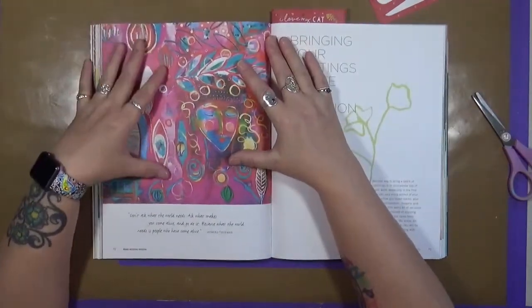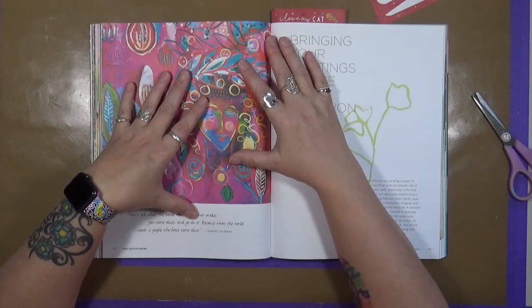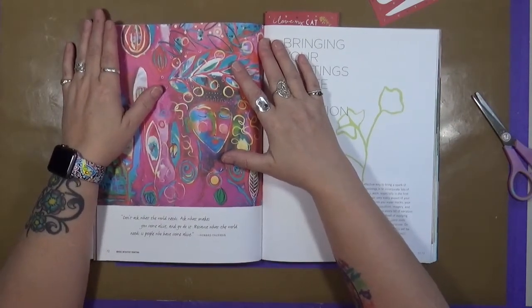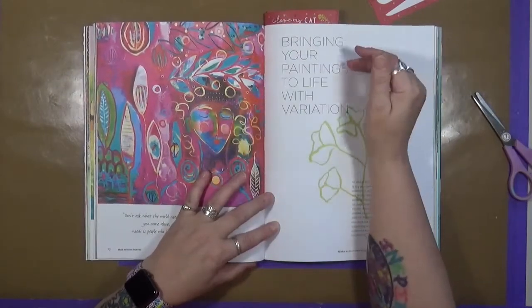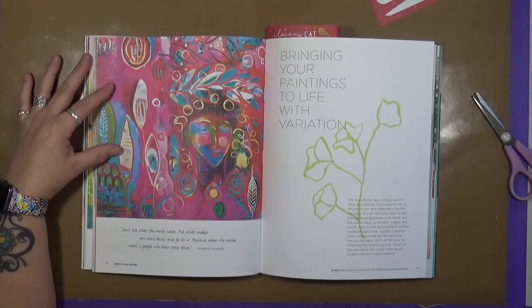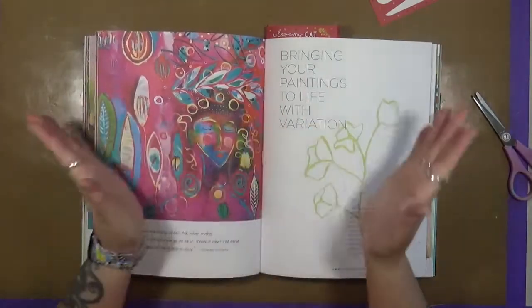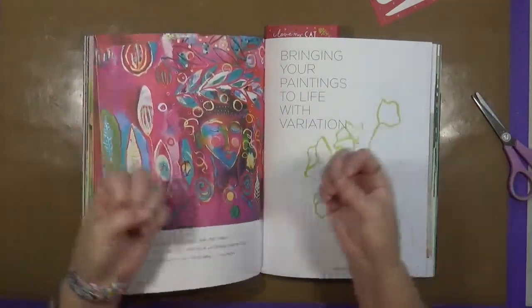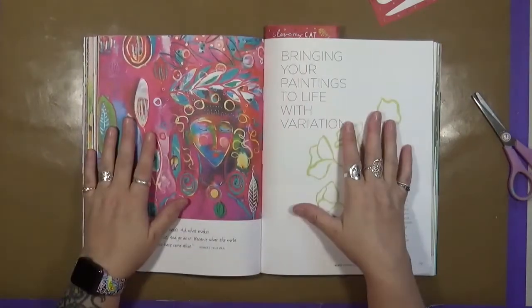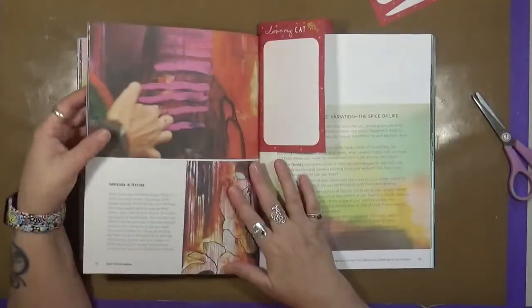Here's another quote, and it says: 'Don't ask what the world needs. Ask what makes you come alive, and go do it. Because what the world needs is people who have come alive.' And that is by Howard Thurman. A lot of people ask, should I paint this, or how do I paint that, or what would you like to see? What we want to see as YouTube viewers — and I'm talking about myself, but I guarantee there are a lot of other people with the same opinion — is we want to see you. We want to see what makes you smile, what makes you spark, what really gets into your soul. That's what we want to see.